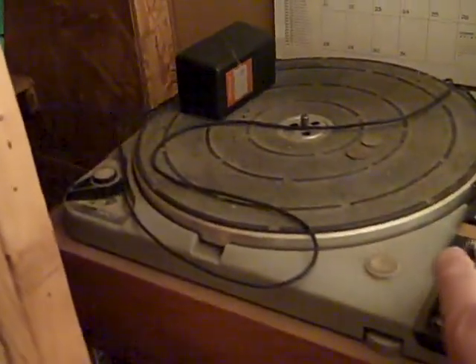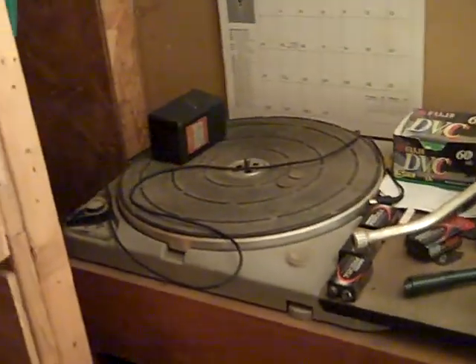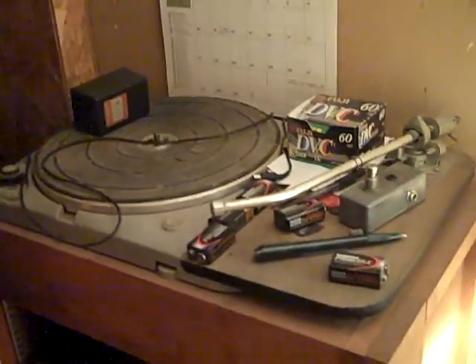Here's an old Thorens turntable. I have the cartridge off right now to protect it — it's in a box over here. This thing is really cool: it has a strobe light for setting the speed, and it's got counterweights. It's a really cool turntable but it hasn't been used in years — you can probably tell by the amount of dust on there.